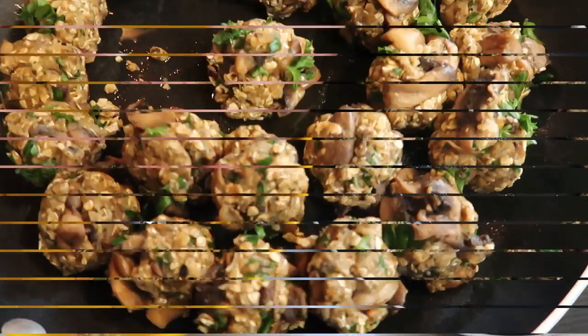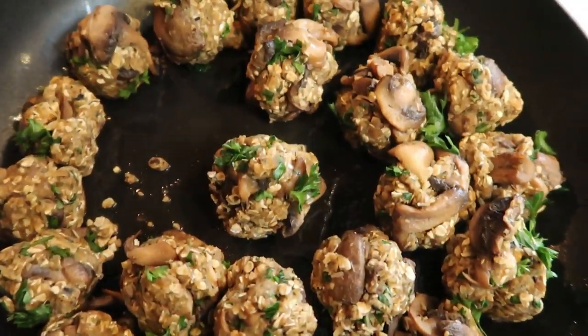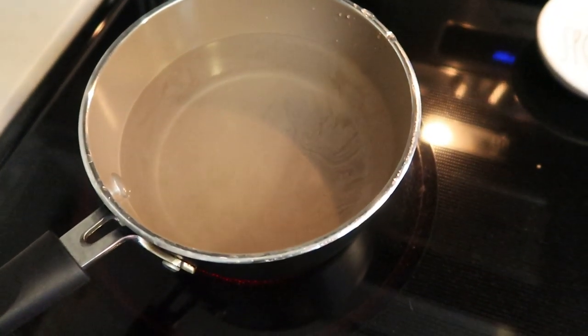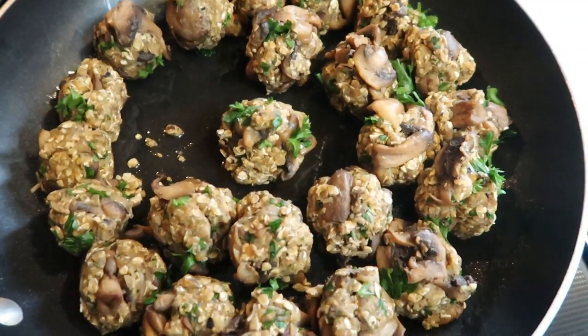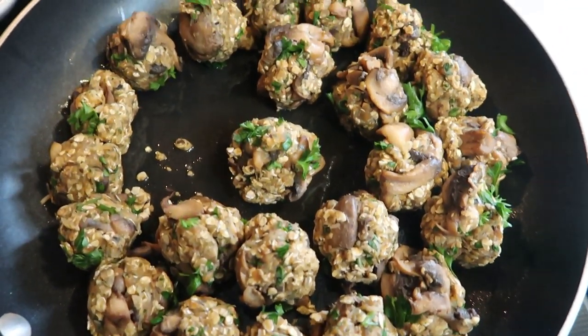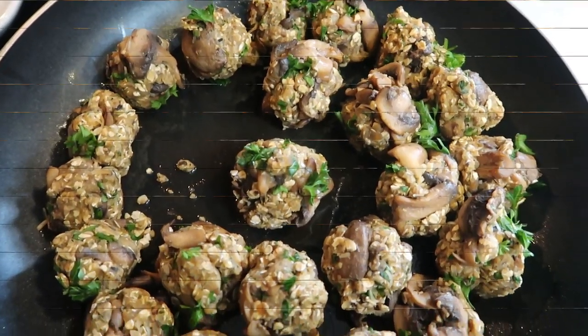I have our meatballs on the stove and they look really good. I also have my water coming to a boil here for my pasta. I'll be back once we add in our pasta and give you a quick update on the meatballs. It should take 10 to 15 minutes for these to fry up.